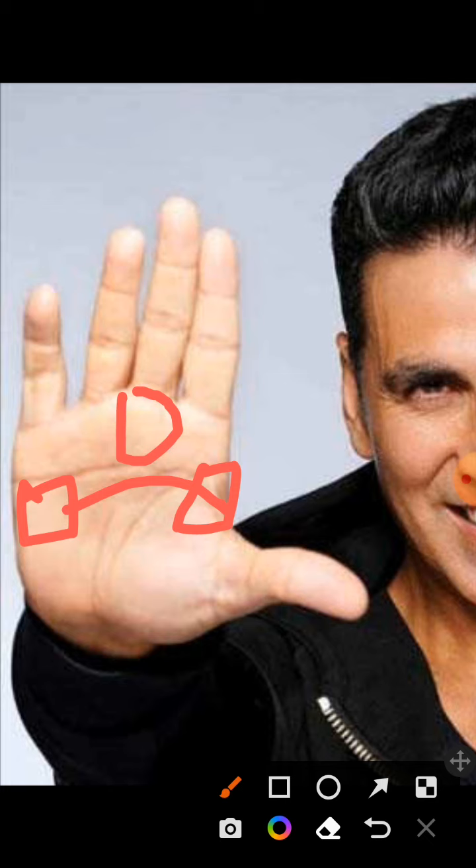We also see an excellent fate line starting from the wrist — very strong, hard, and darkened. Starting from the wrist means the person is self-motivated and had a good start to life. This person does not need outside motivation; the motivation already exists within themselves.